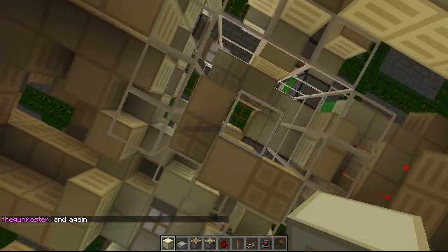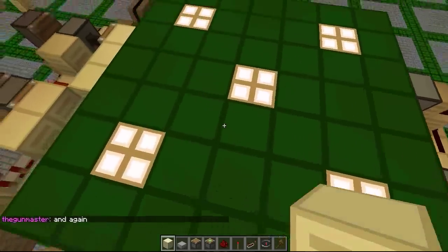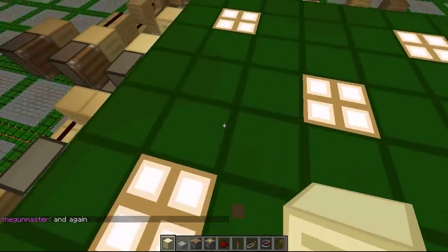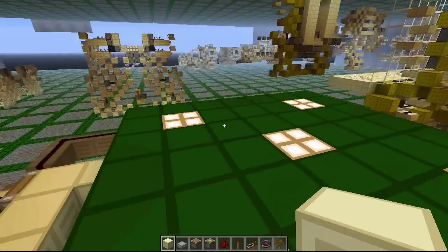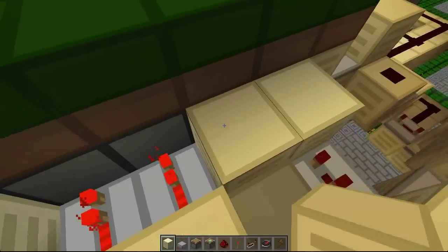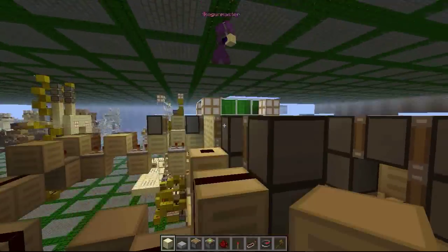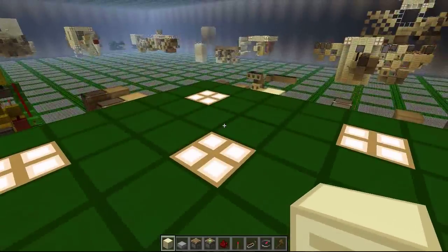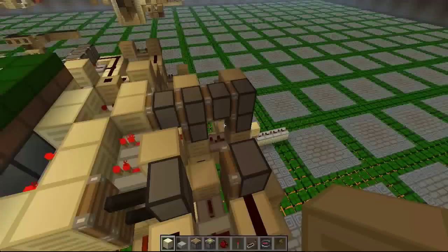Hello guys. So today, me and the Gun Monster have made this really cool set of hidden stairs. They are spiral and they open up a 3x3 staircase. It is also completely seamless and made of half slabs. So why don't we see this thing in action?